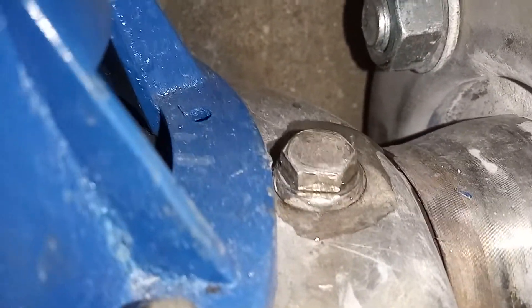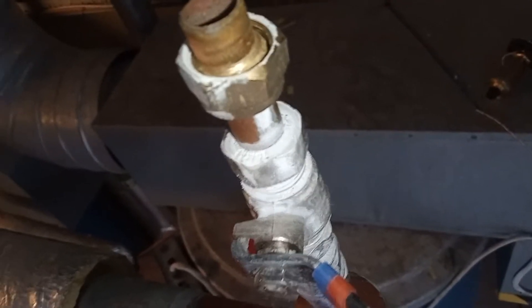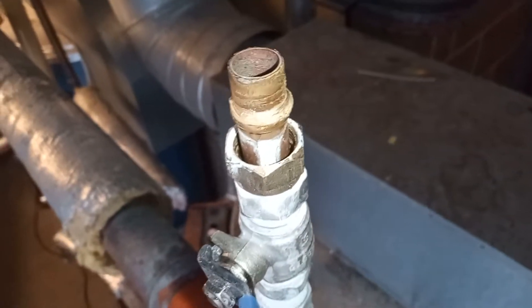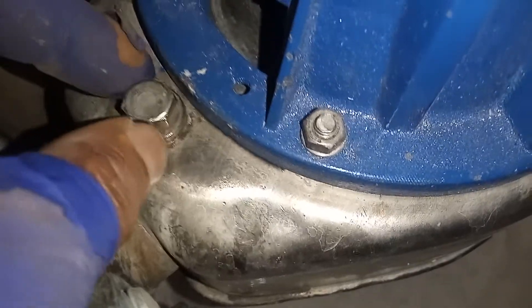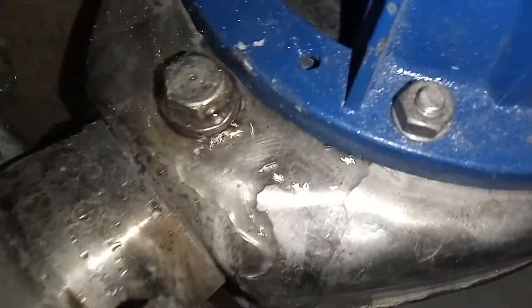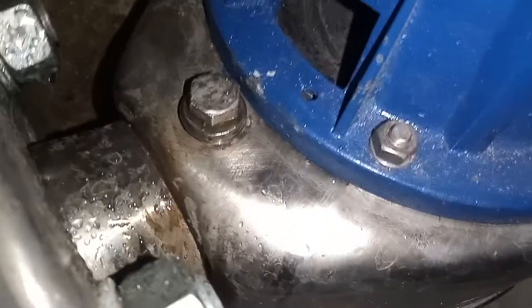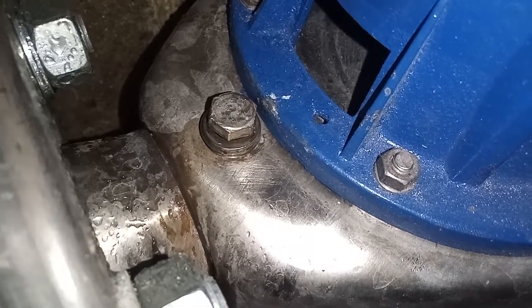Venting the pump on both sides. This is how much I trust automatic air vents. That's a lot of air. Won't be turning this pump on until I'm convinced that a lot of air is out of the system.